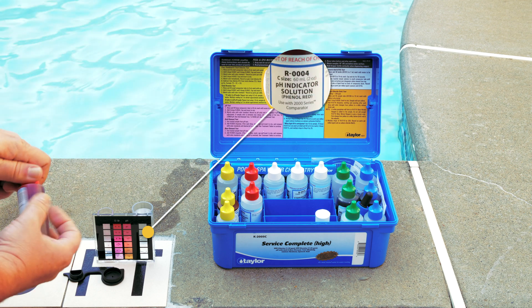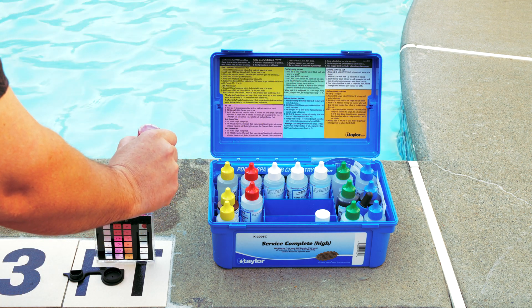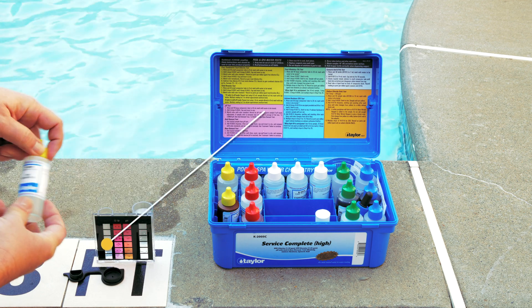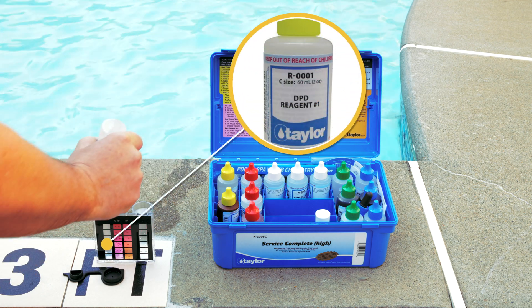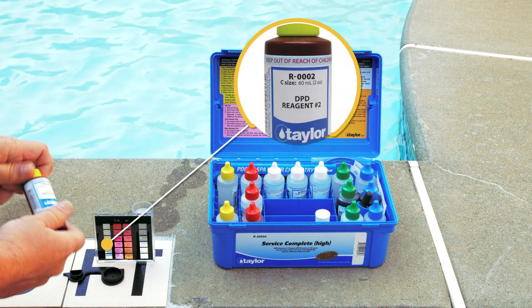On the pH testing side, use the phenol red indicator dropper and add the recommended number of drops to the water. On the chlorine side, use the chlorine indicator dropper to add the recommended number of reagent drops to the water.